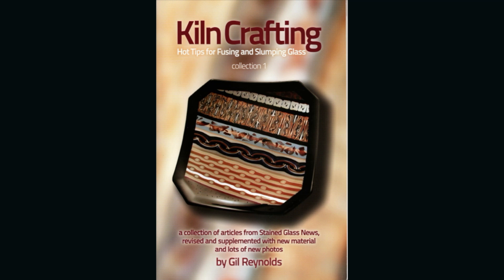It's not often you get to develop a whole new art form. I used to do columns for Stained Glass News, and I put a bunch of those columns together in this kiln crafting book — the Fused Glass Sandbook. It's kind of a synopsis of a bunch of little columns I did.